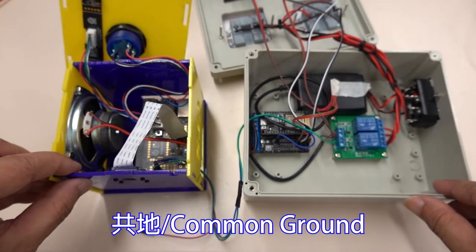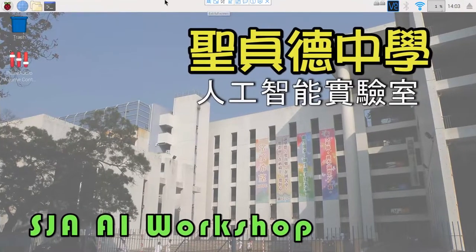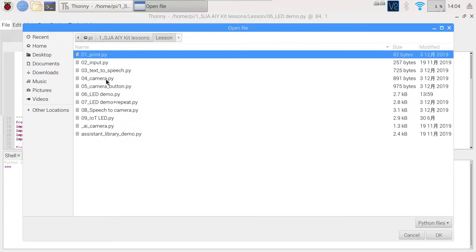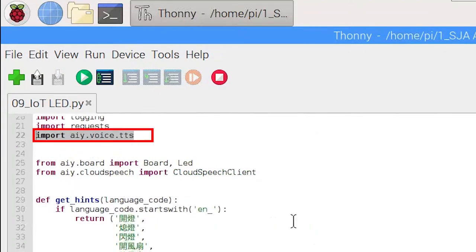If multiple circuit boards are operated together, it is also necessary to use common ground. After programming the voice kit, the relay will activate and the 220 volt appliances will also activate. We use VNC to open the voice kit according to the method in the second lesson, enter the Python editor, and take the script to modify. I will point out a few key Python sentences. The line 'import RPi.GPIO as GPIO' is used to start general purpose input output. We also want voice kit to respond, so we import aiy.voice.tts.